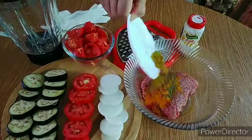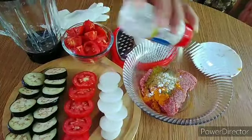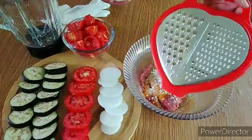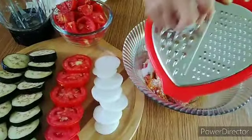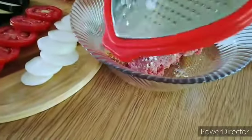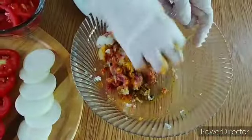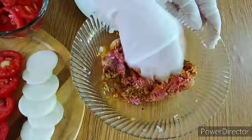Isahalo natin sila dyan. Lalagyan natin ng garlic powder. Parang masarap ang ating lulutuin na kabab may tabe. Ito yung ating sibuyas — kailangan i-spread natin. Mix natin ng mabuti para mag-absorb lahat yung ating dilagay na mga spices.